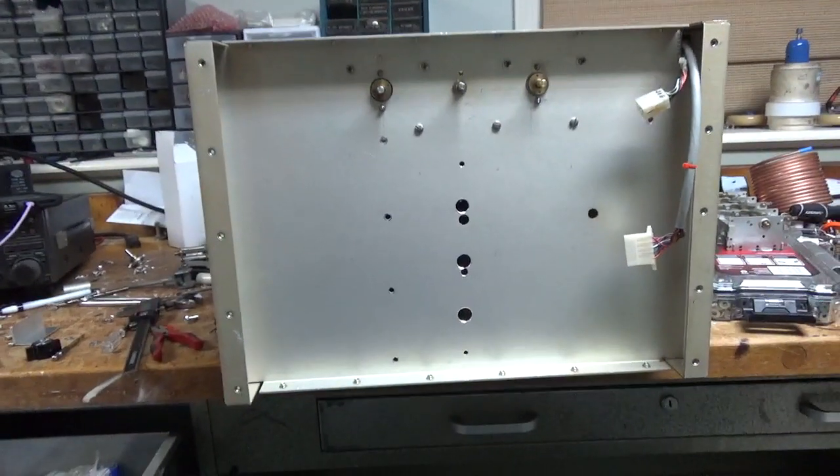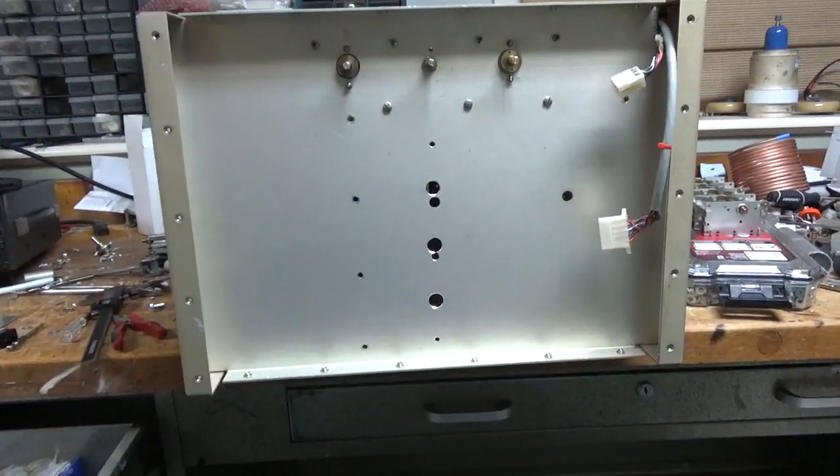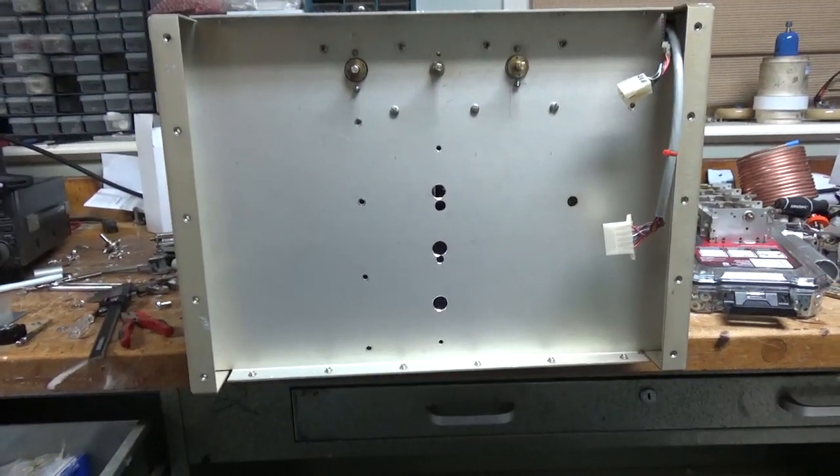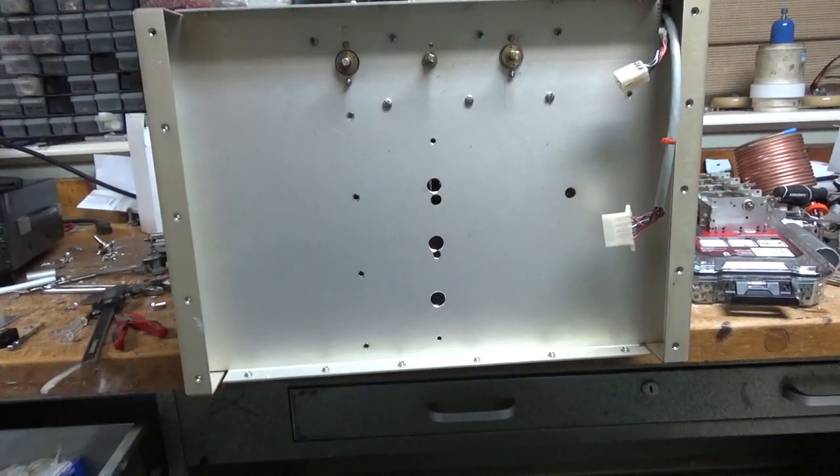Hey everybody, AmpRepairGuy.com, 203-892-4119. Today we're working on the Multi-Band HF Amplifier. This is my own personal amp — it's not for sale.